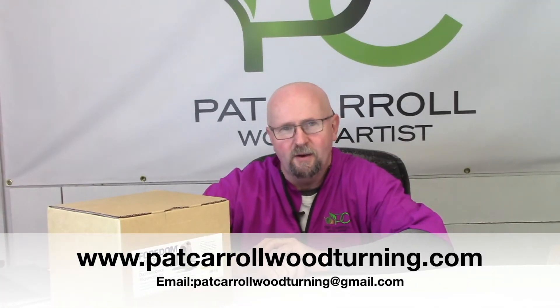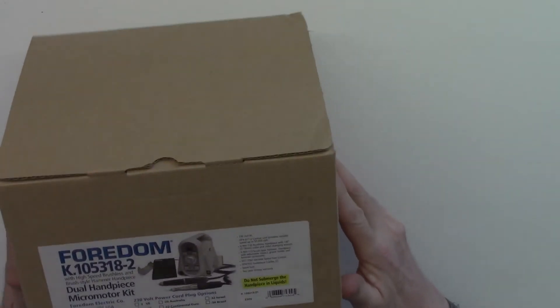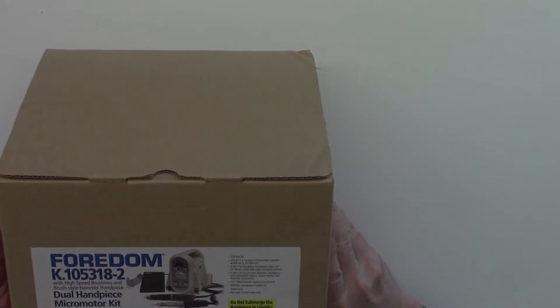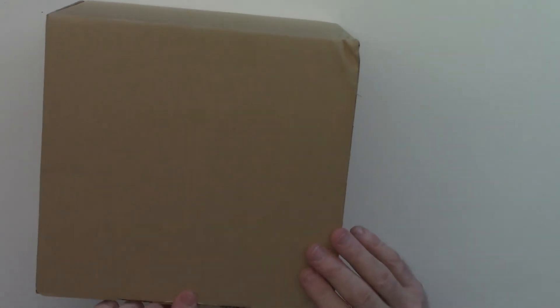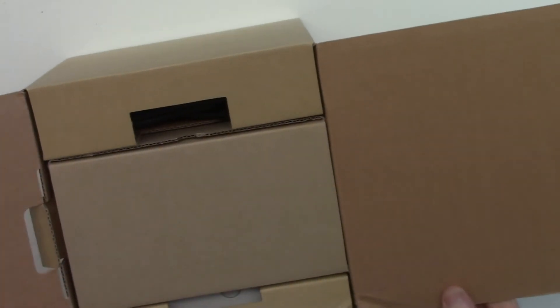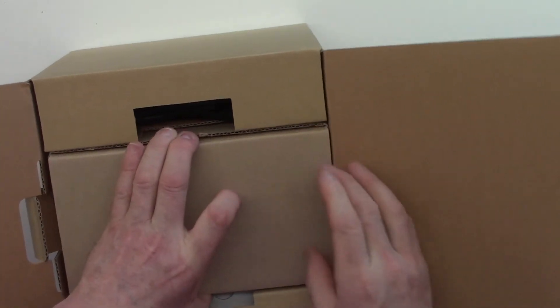Hello everybody, my name is Pat Cardell and today I would like to show you a new series of tools that Foredom has out — it's the K1053 series. Let's do an unboxing and see what's inside. As we can see on the front we have our Foredom micromotor jewel handpiece micromotor kit, so let's see what is actually in the box. Let's just remove all the components first and then we can go through each one.